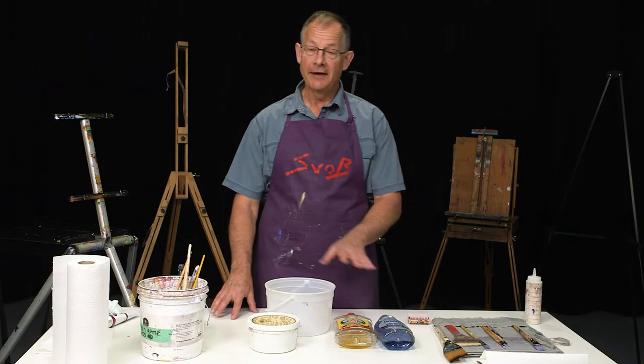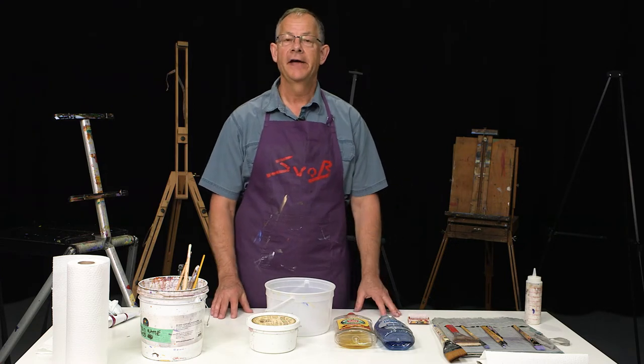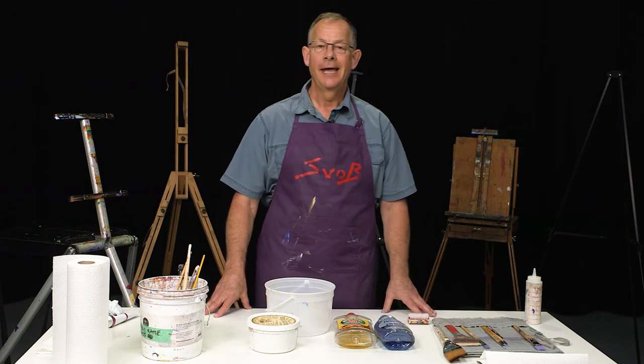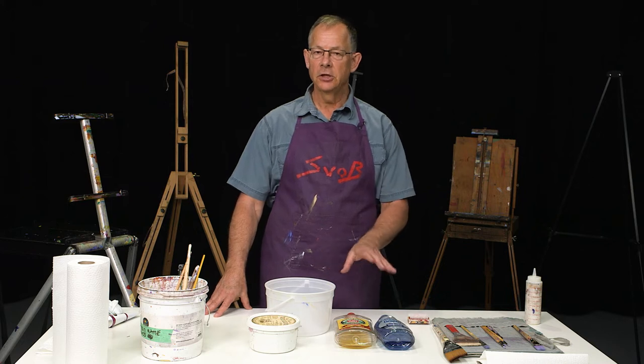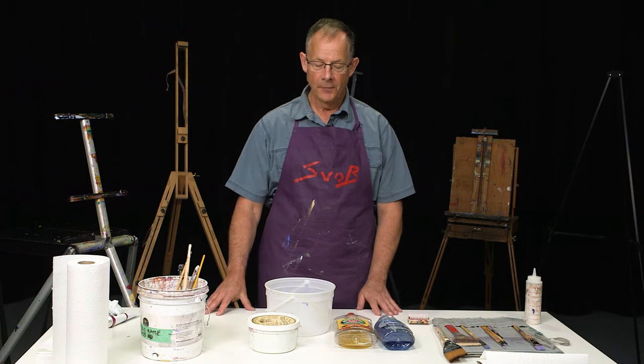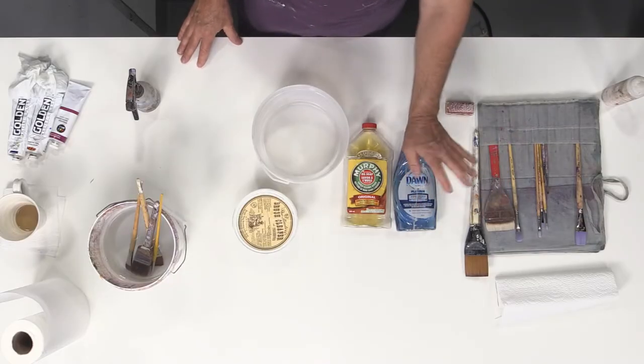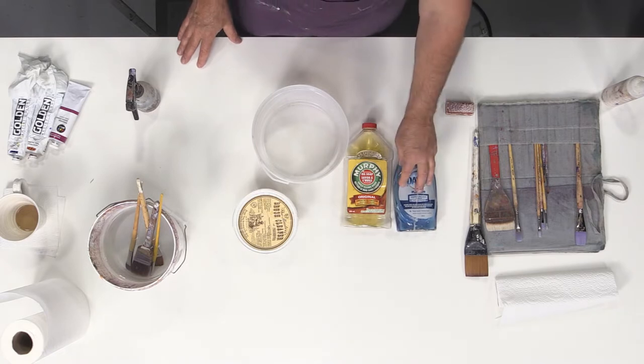Today I've got out here several different kinds of soap that you can use to clean your paintbrushes. What makes these a little bit different is they each have a slightly different consistency, but they'll all do the job. This one here is dish soap — this brand is Dawn. Other brands will work, but Dawn works really well.